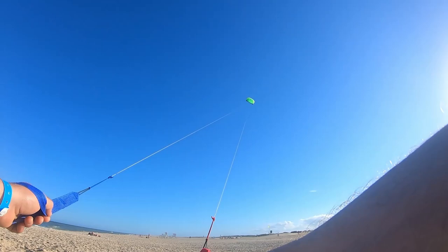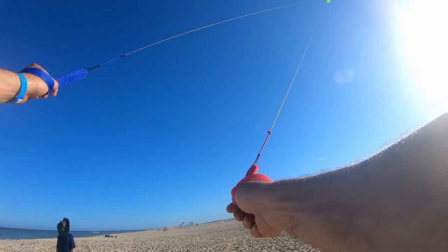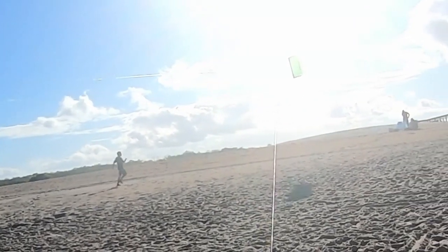All right, just showing you how to land this thing. You go out of the wind — hopefully you're not staring directly at the sun — and then it just lands like this.